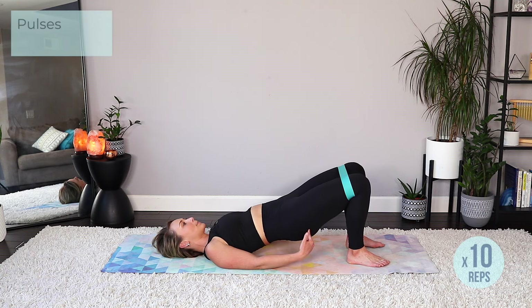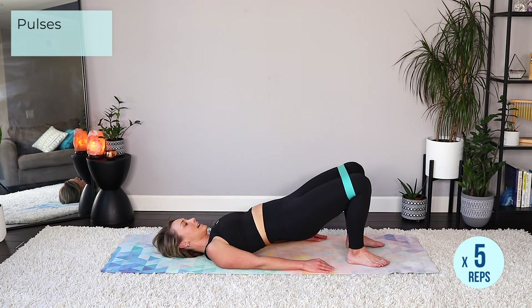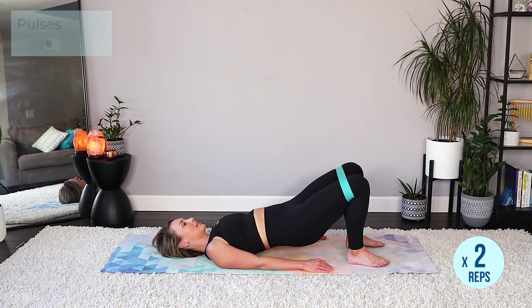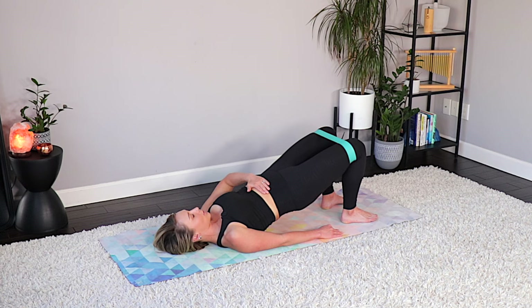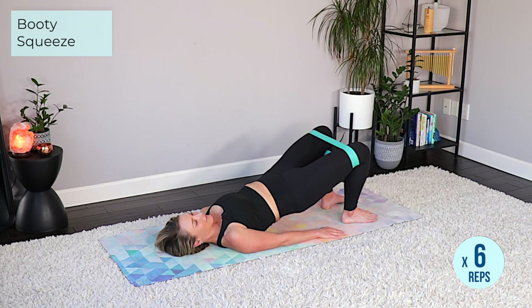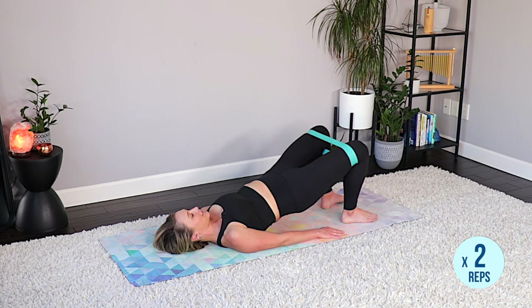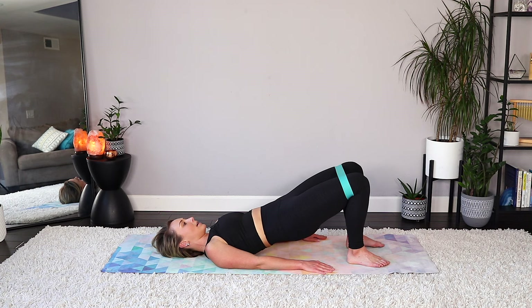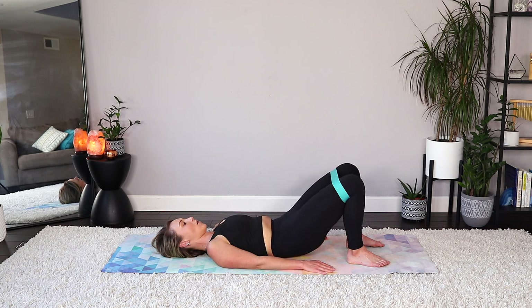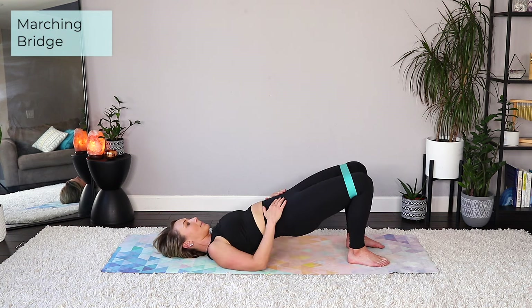Drop the hips down an inch, pulse it up — ten, nine, eight, seven, six, five, four, three, two, one. Hold it right there, engage your core a little bit more, ribs knit together. From here you're going to open out on the band for ten, nine, eight, seven, six, five, four, three, two, one. Hold it right here, take an inhale, then melt that spine one bone at a time articulating all the way down to that neutral position. Take an inhale, exhale, lift right back up and hold.